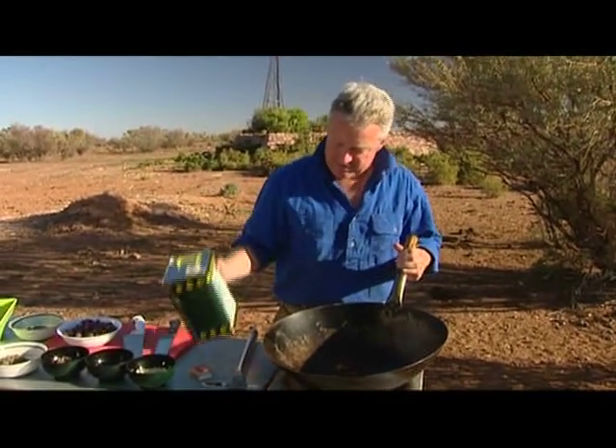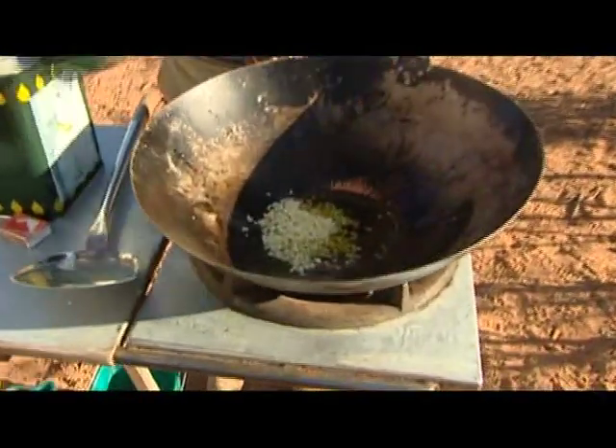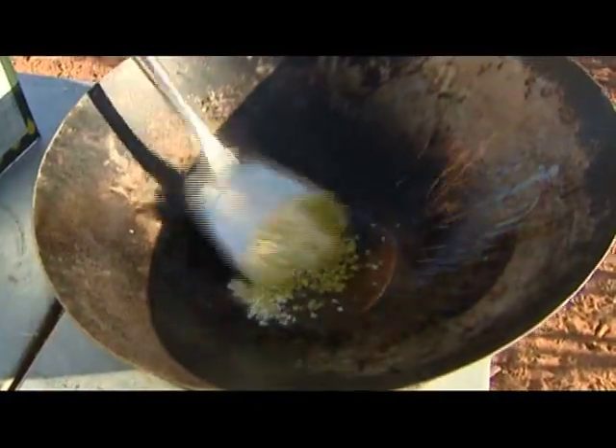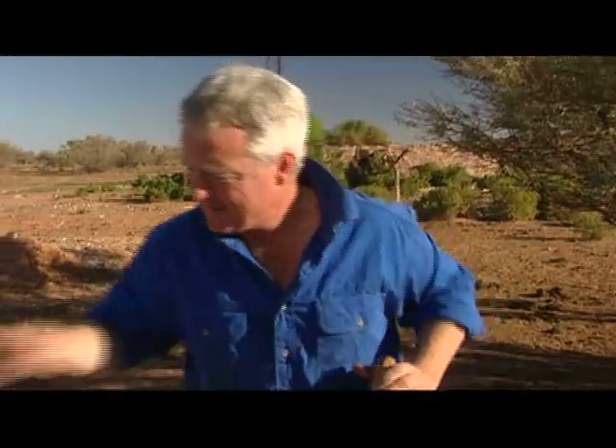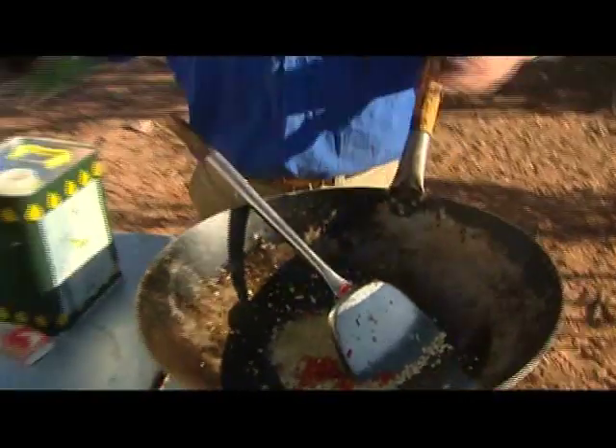Into the wok, some virgin olive oil, and in goes the garlic. Stir it around a bit in the oil — you don't want it to go brown, just let it fluff up. And then some hot chilli. Put in as much as you like. Some people will put in a teaspoon; I put in a whole handful.